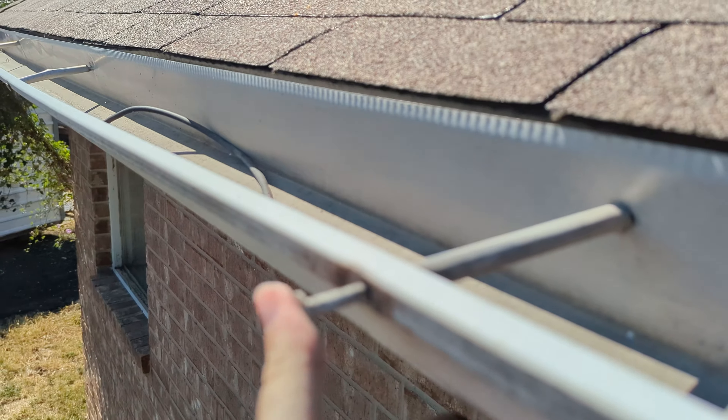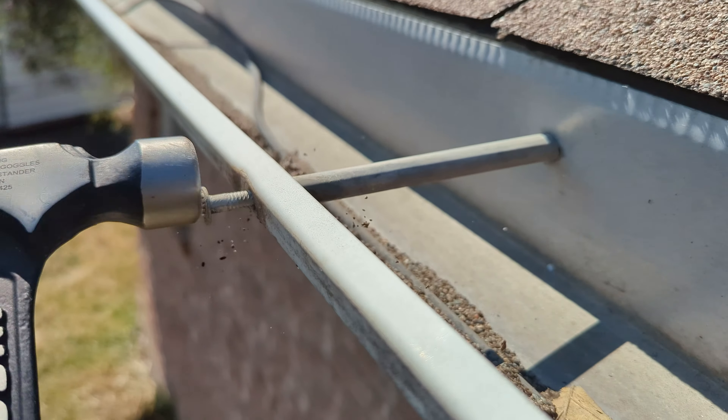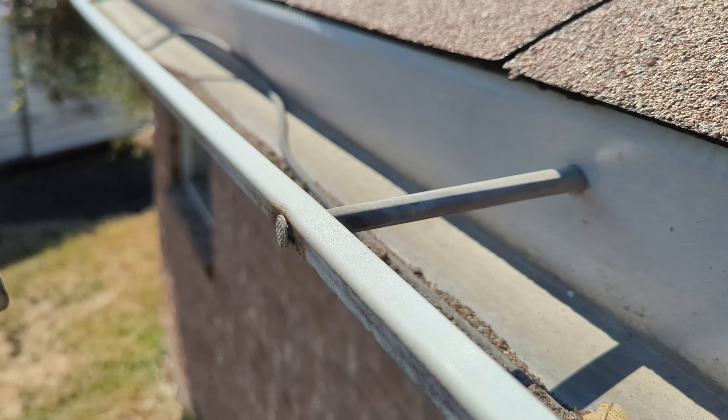Push the gutter back up into the existing hole, and the nail should pretty much slide in for the most part. And when it doesn't, that's when you pull out the hammer and hammer it the rest of the way into the gutter.